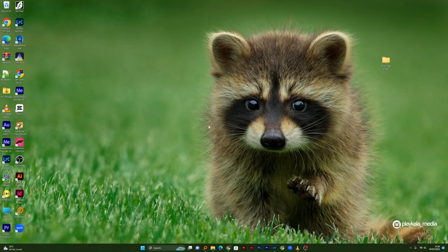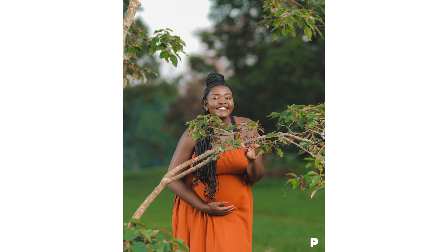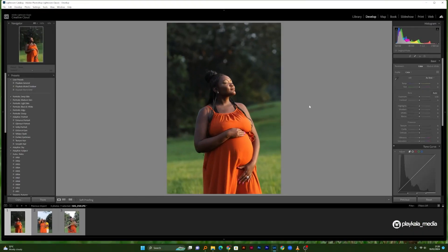Hello and welcome back to the channel. It's Mr. Playcolor here in yet another amazing tutorial. Today I want to show you guys how I edited photos from a recent pregnancy photoshoot that I did. I've loaded just three photos here in Lightroom and I want to show you how I can quickly transform them to give them that nice summer vibe kind of look.